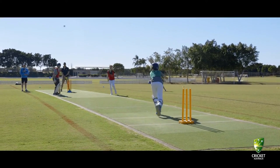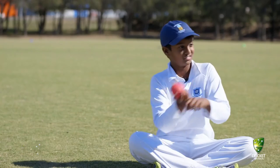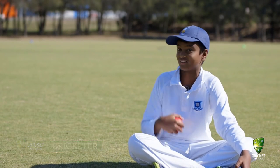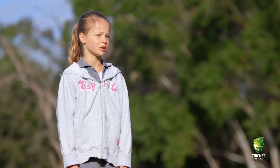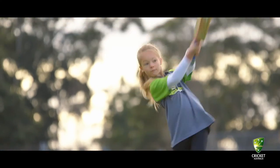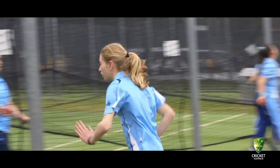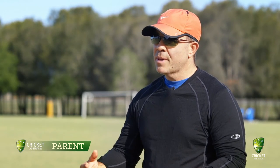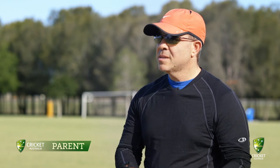As a batsman, with the shorter boundaries you realise you can just hit it straight over and find the gaps a lot easier. The lighter bat was so much better, so I could score runs. As kids get older, there's a real attrition rate — they get to 13 or 14 and if they're not one of the better players or not playing with their buddies, they tend to drop out.